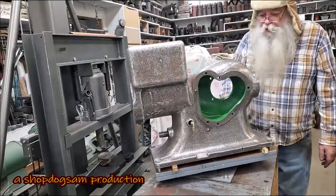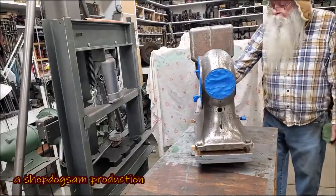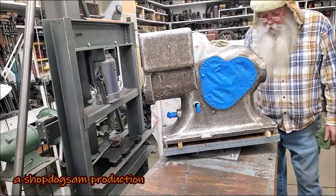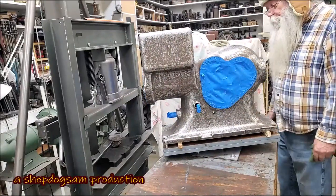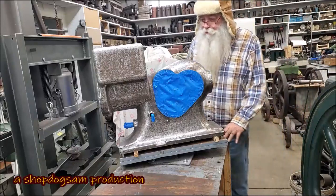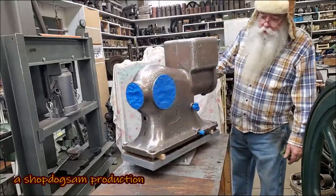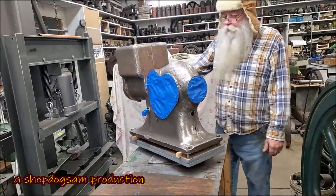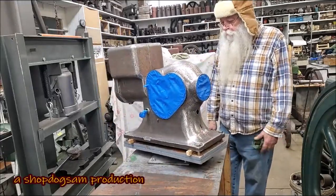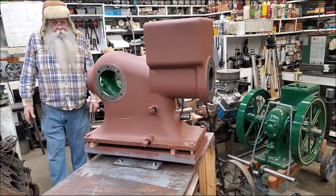So let's get that done. Rust-Oleum rusty metal primer — let's get that done. As if by magic, we're ready for the Rust-Oleum now. Rust-Oleum rusty metal primer, signed in on there.